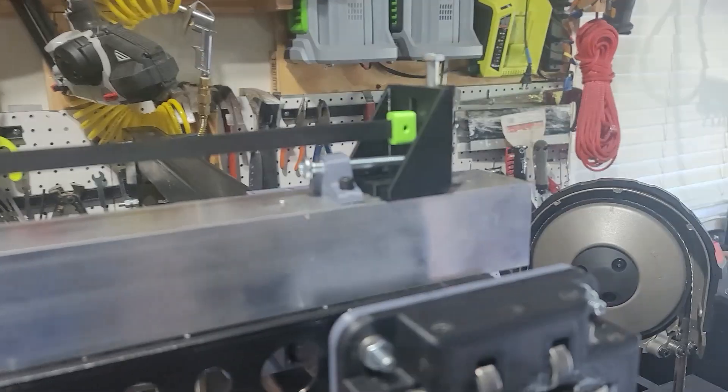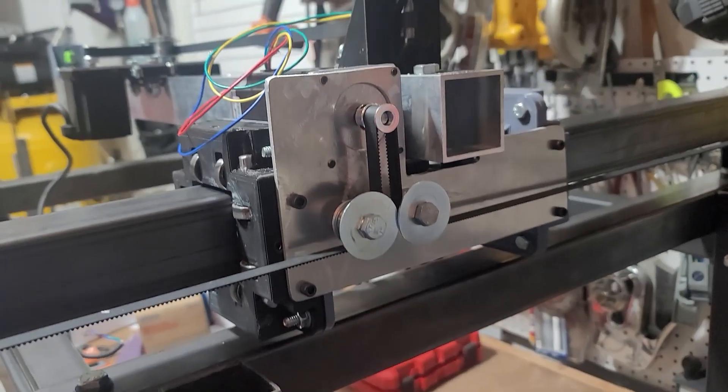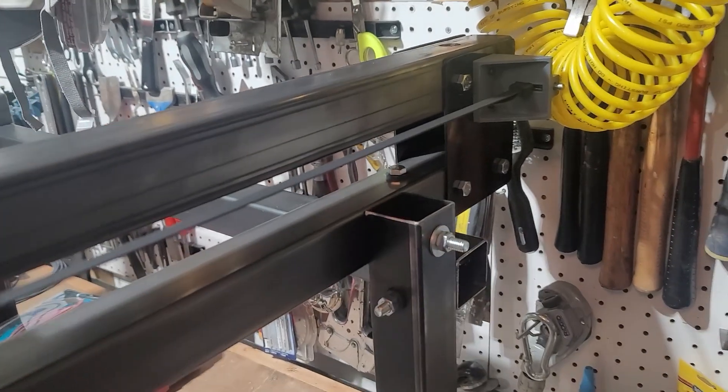At this point of the build, everything is assembled. The next thing I did was break it apart, prime it, and paint it. Once everything was painted, I put it all back together again.